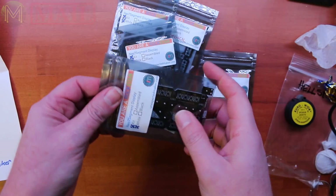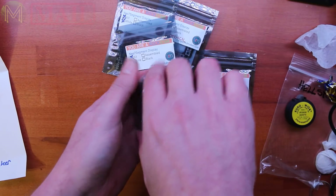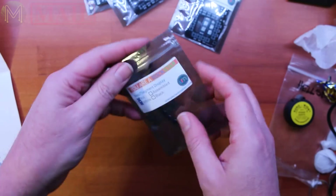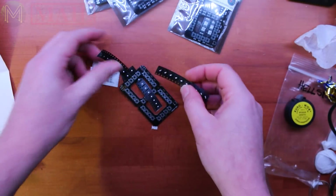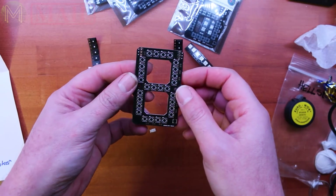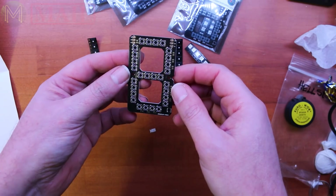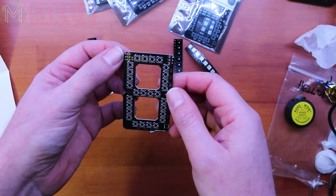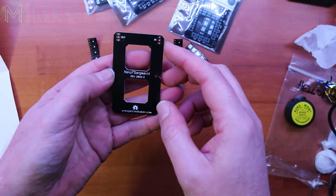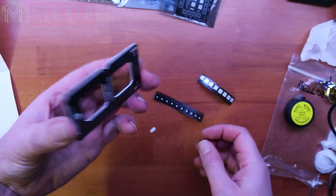They're built on WS2812s, I think — red, green and blue LEDs that are fully programmable, and they come out forming a nice little seven segment display with decimal point too. Of course you've got power, ground and data. So yes, they'll be based on the WS2812s.